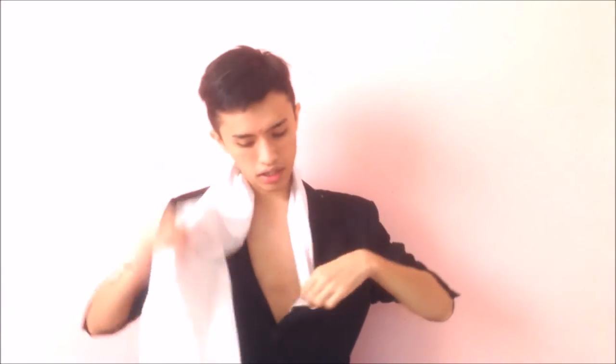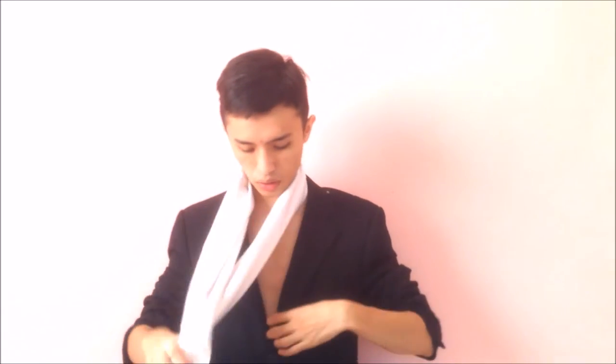Just put it around your neck like this, then put it inside your suit. You can let it hang, but I prefer to put it inside my pants to make it look more polished.